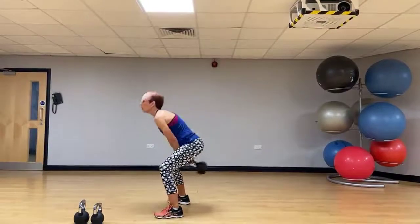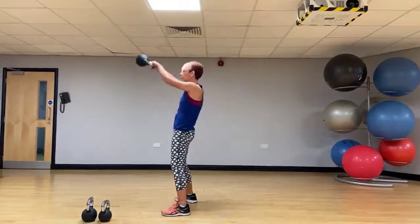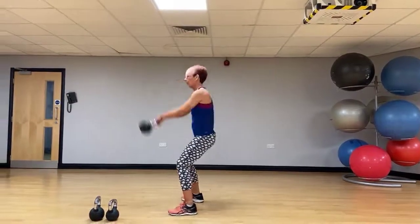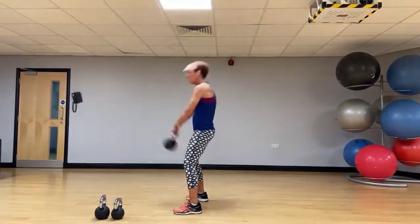Nice long back. We're going to a two-hand swing, punching and driving those hips forwards, just taking that kettlebell to shoulder height. Back's nice and long.